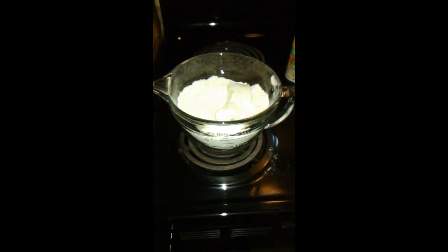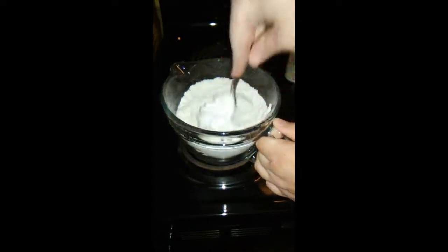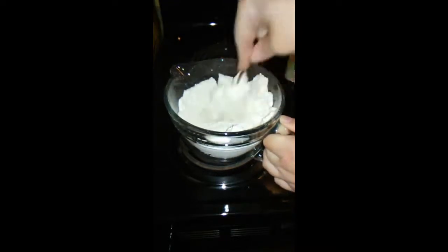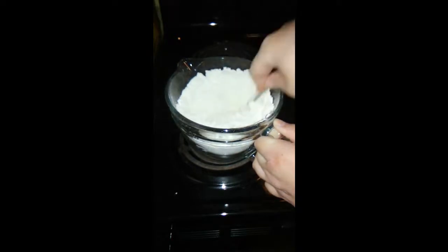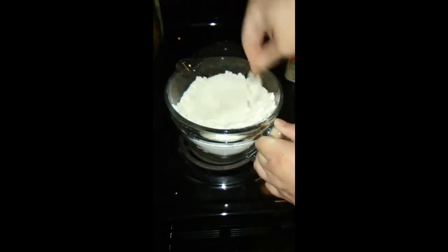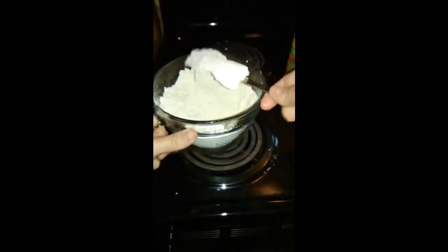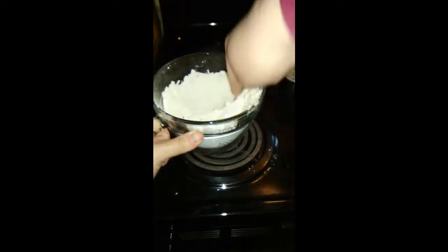What I do now is I take a fork and mash this all in here and work that right in. It's called cutting in shortening, and I'm going to keep doing this until that shortening is worked all the way up into that flour and there's no big chunks. We want it all worked in so that there's no chunks — it'll take a few minutes.